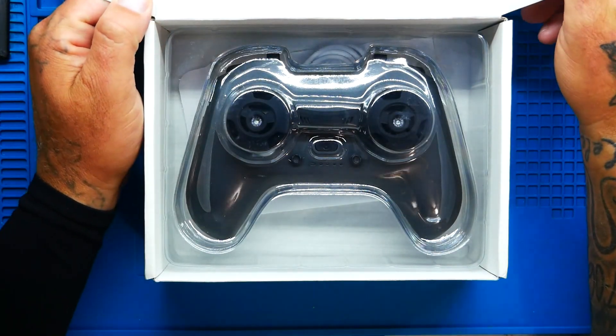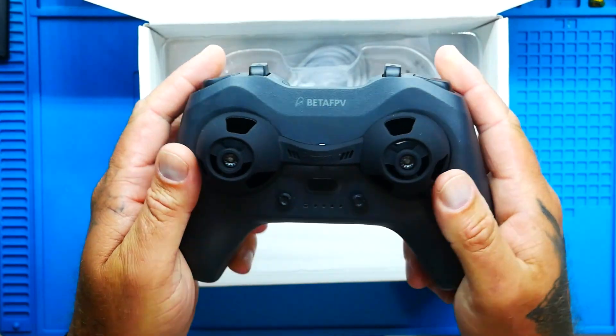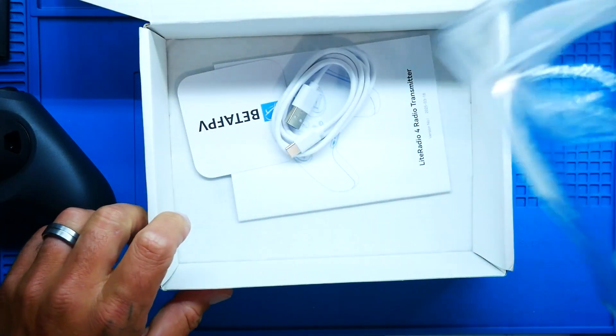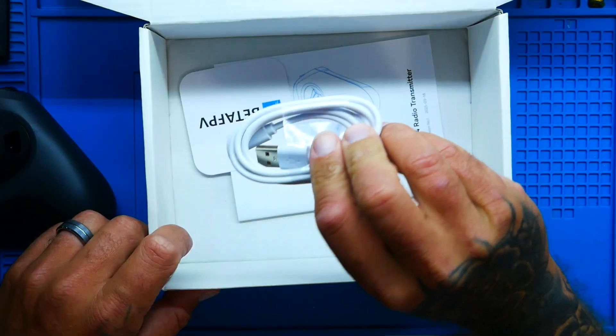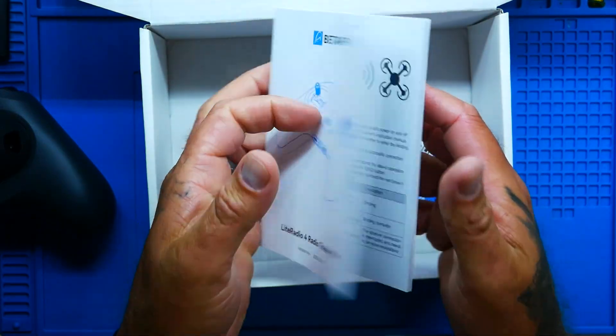Let's open this up. Pulling it out — oh, that is nice. There's a nice matte finish on this black radio. Inside the box it looks to be a manual and a USB Type-C to charge your radio. And this is not just to charge your radio — this is also a data cable because you can use the Beta FPV configurator to flash firmware, change settings, and do other things with your radio. Here's your full manual if you really want to geek out and get into the specs.